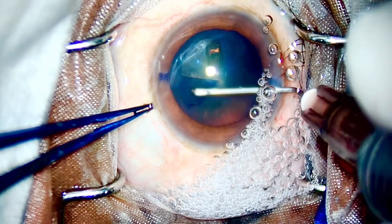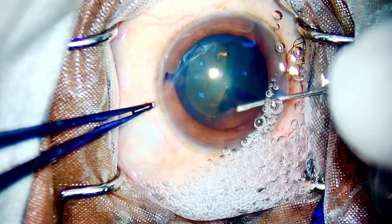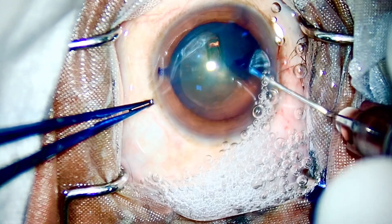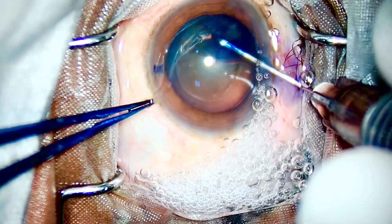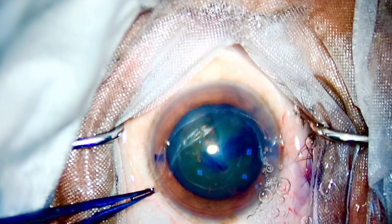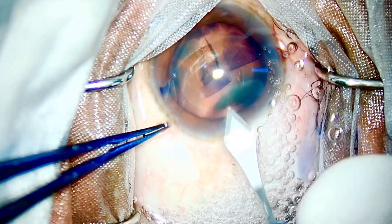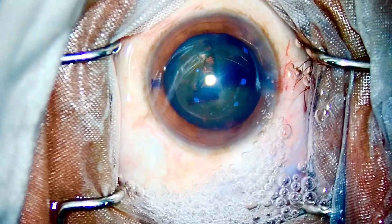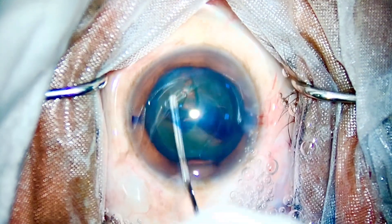Now we will show you the actual surgical technique inside the anterior chamber. Here comes a diabetic patient — I already know it's not going to be an easy case because diabetic cataracts are very sticky. They are one of the hardest cases to master for a new surgeon; the rates of PCR in divide and conquer are high. Direct chop fails because the consistency of the nucleus is rubbery and soft — you won't be able to chop this nucleus. You can do flip and chop, but the carousel technique is one of the fastest.